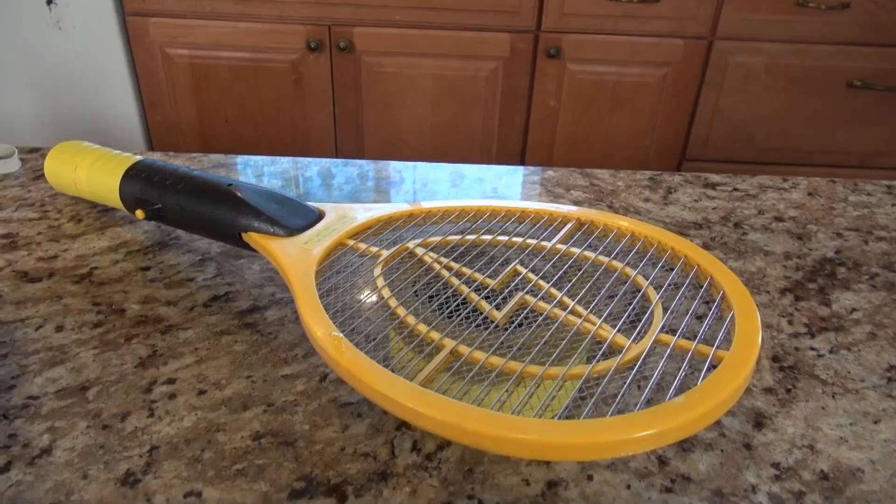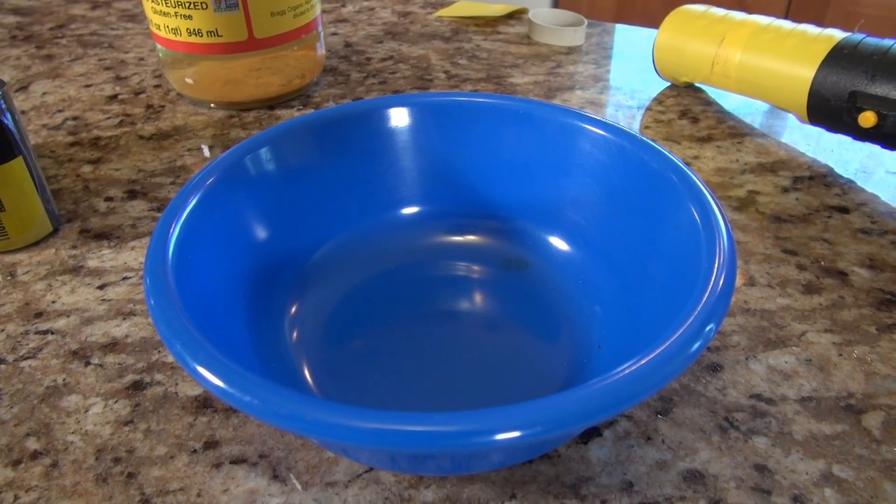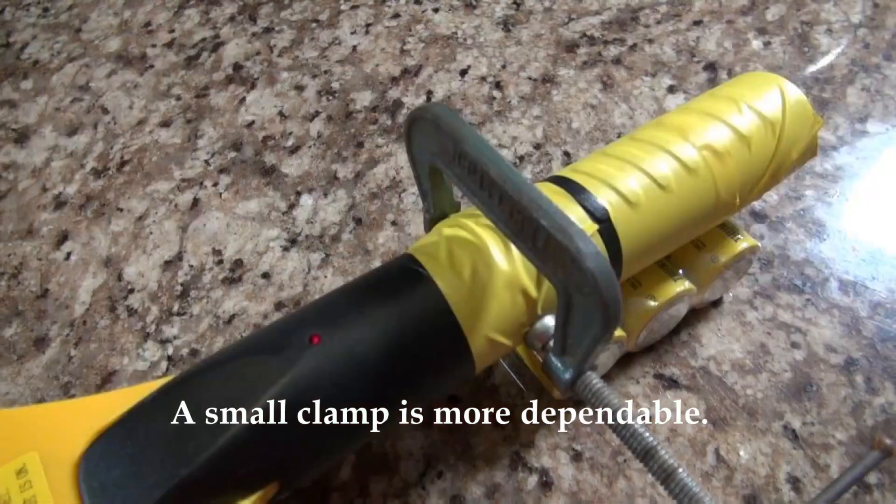I'm going to talk about a way that you can actually get them to commit suicide while you watch Netflix or something. There are three things you're going to need. First, you need to purchase one of these if you don't have it — this is an electrified fly swatter. Another thing you're going to need is a bowl; this happens to be a plastic bowl — you don't want to use a metal one. The next thing you're going to need is some tape, or you can use a really thick rubber band, but I usually use the tape.